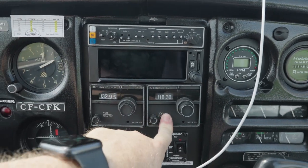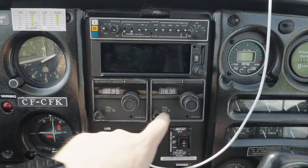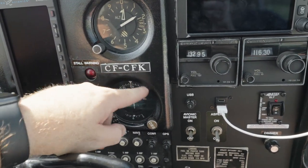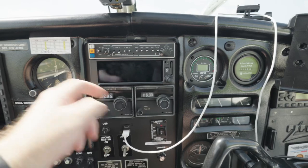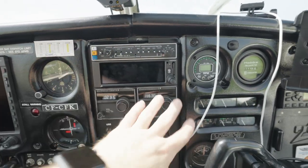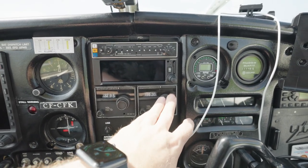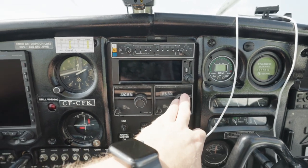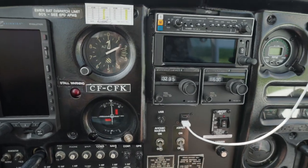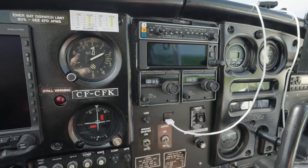Underneath the Garmin I have a backup comms unit — again, redundancies. Next to that I also have a NavCom for tuning into radio beacons to get a bearing to fly. In an ideal world where the Garmin works perfectly, I'd never need to use it, but in aviation you need these redundancies. This setup also allows the plane to be certified to fly IFR, which is pretty great — I don't have my IFR rating yet, but I am working on it.